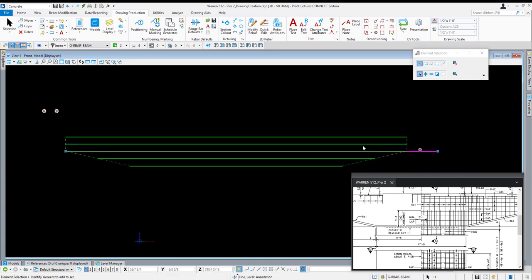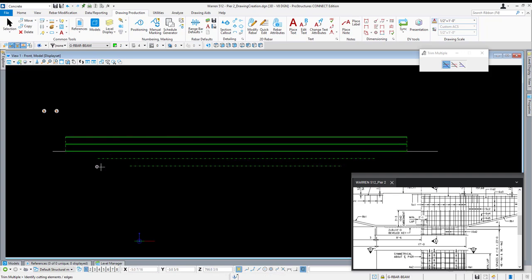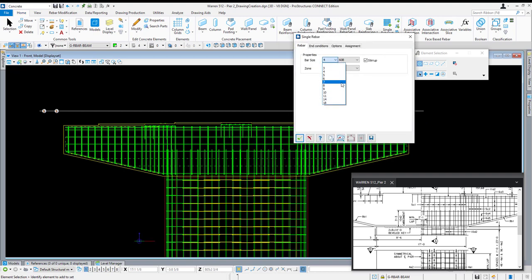I'm just going to place a guideline for the 6A4 bar and a guideline for the 6A5 bar. With those two placed and this guideline, I'll activate trim multiple, select my guideline, and trim. An easier way would have been to click and drag after selecting — it would have automatically trimmed everything I crossed over. With those taken care of, I'll turn off display set, select display set clear, turn everything back on, and open up my single rebar modeling tool. Choose bar size 6, doesn't need to be a stirrup, and for end conditions I don't want any. For the description: rebar cap. Select my concrete and highlight all four of those guidelines.